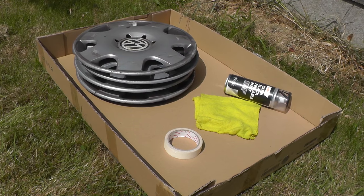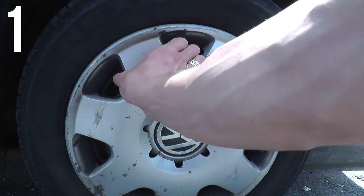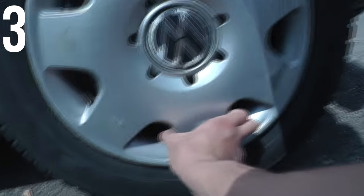I also used masking tape and a damp cloth, so make sure you have these handy, as well as some clothes you don't mind getting paint on and maybe some cardboard or wood you don't really mind painting onto. Step one is simply taking the hubcaps off the car. I would not advise trying to do this whilst the hubcaps are still on the car, as you'll almost definitely get paint on the car and the paint will just run on the hubcaps and it just won't look good.